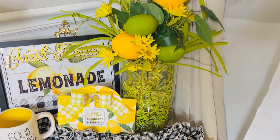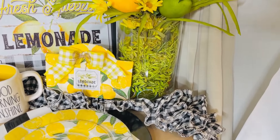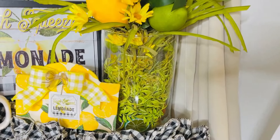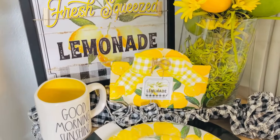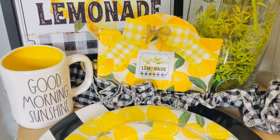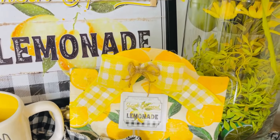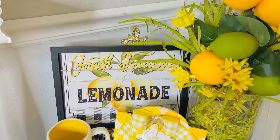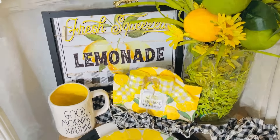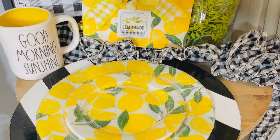Here is how everything turned out — I think this is such a cute fun way to decorate for summer. Pops of yellow are really going to bring brightness to your kitchen and your decor. I love lemons! Dollar Tree is also going to come out with some cute little lemon plates as they usually do every season, so I just hope you guys are looking forward to summer with so much joy.